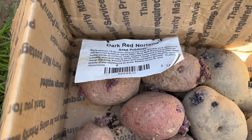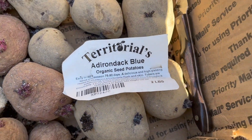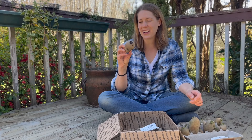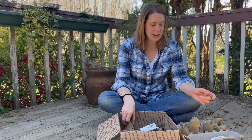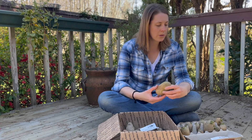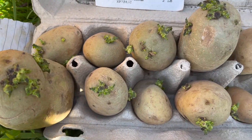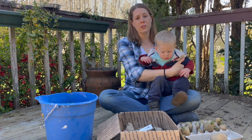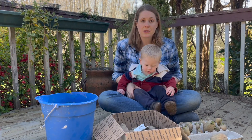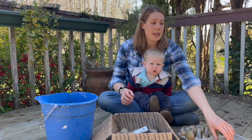I have three types of potatoes here. I have one called Dark Red Norland, which is a red skin potato. I have Adirondack Blue, which is blue all the way through — actually more of a purple color, but they call it blue, with blue skin and blue interior. And then I have Corolla, which is very similar to a Yukon Gold with a very smooth flavor. I got these from Territorial Seed Company.